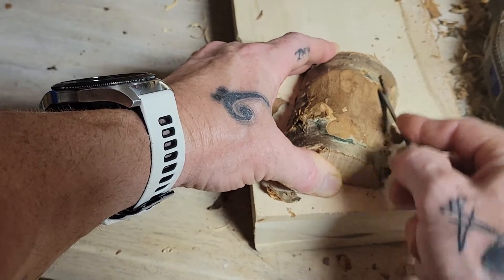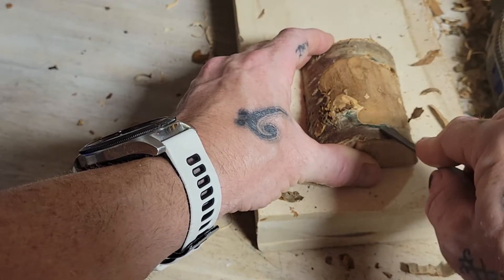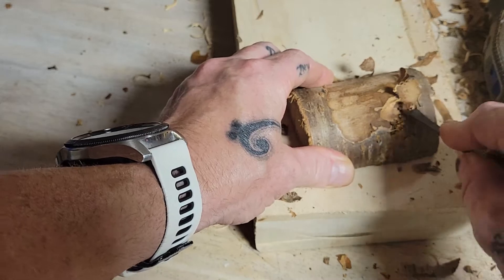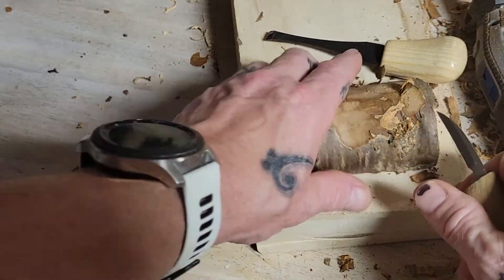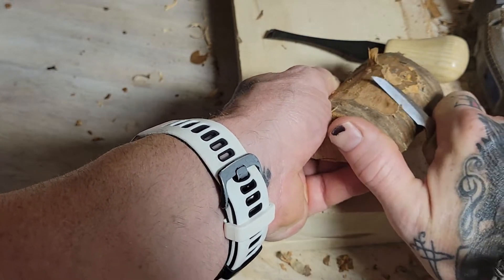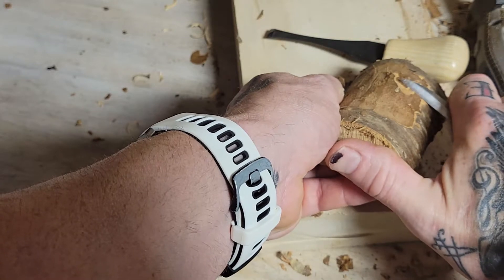Leave this old tree bark on and clear it out. This is where that knot is right there — you're gonna want to be careful. What I'm gonna do is put the palm gouge down and grab a knife. From here we're gonna kind of get this thing out of here. There we go — looking good, looking good.